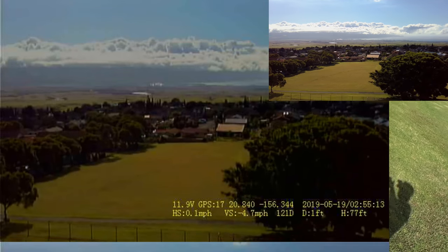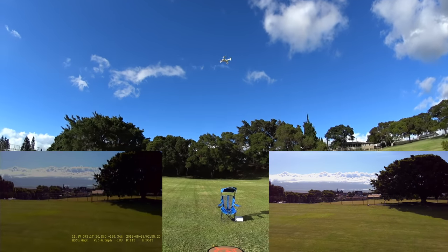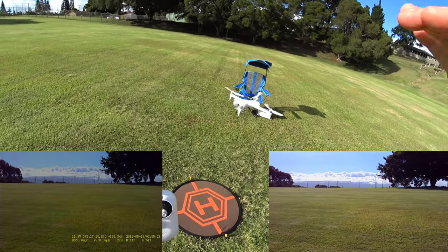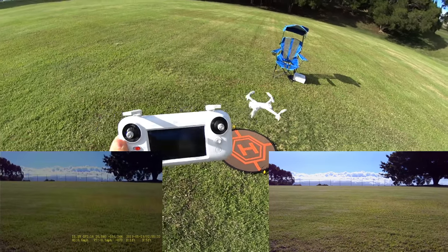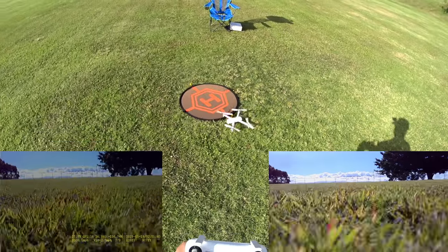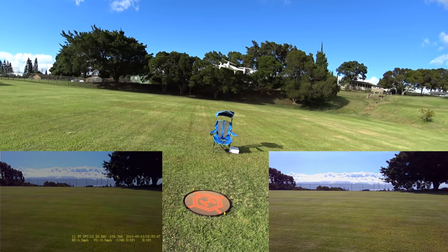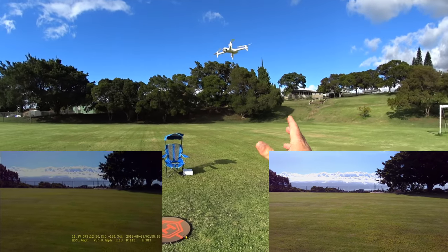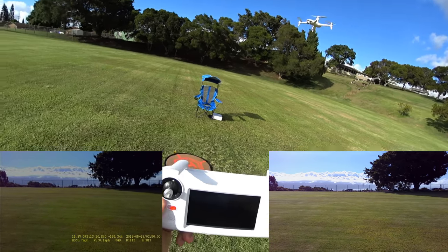Full throttle down, coming down at about 4.5 miles per hour — slower going down. We're in regular GPS mode; this does have a sport mode, keep in mind. Letting off — it's really good; a lot of drones overshoot when you let off but this one stops well, although it does wander a little once you let off, which is kind of normal from my experience. Watch out for gusts — that gust pushed it down hard. Once the wind dies down it keeps locked pretty good.